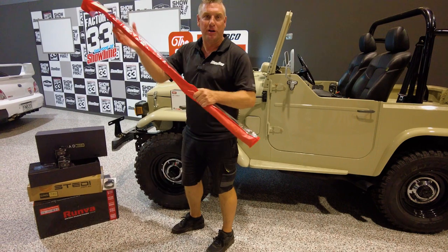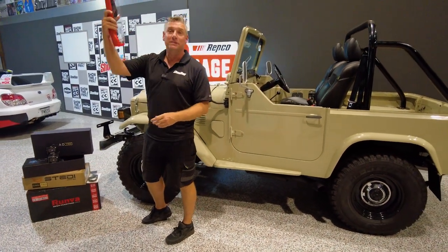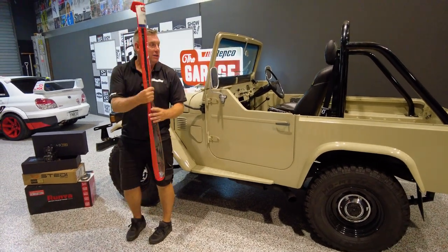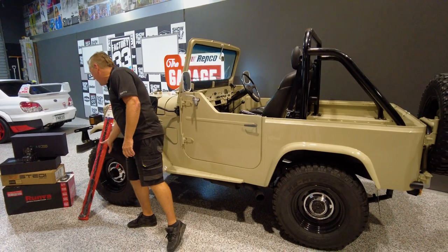This is something I've always wanted — a massive, big, chunky aerial. I wanted the 2.4 one to make it look like an RC car but the boys talked me into this one. 1200 mil, it'll be custom mounted on the back with a little bit of fab work to be done there.